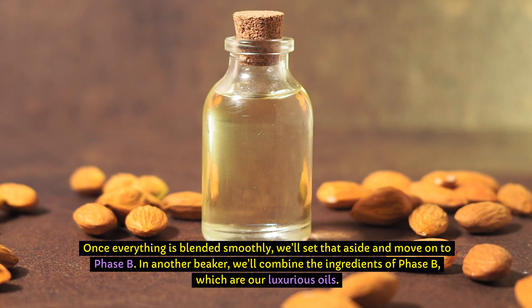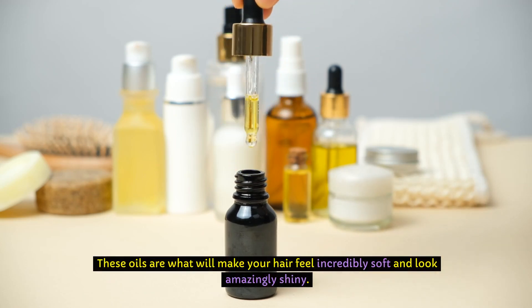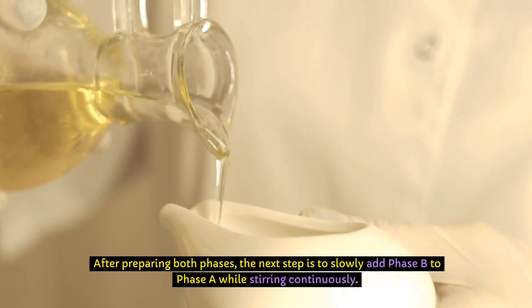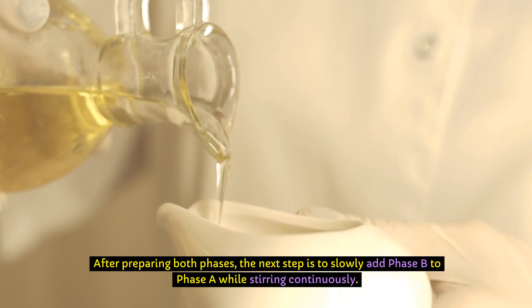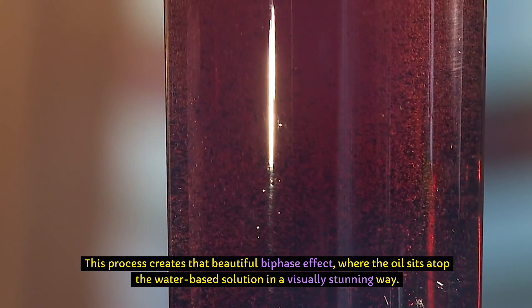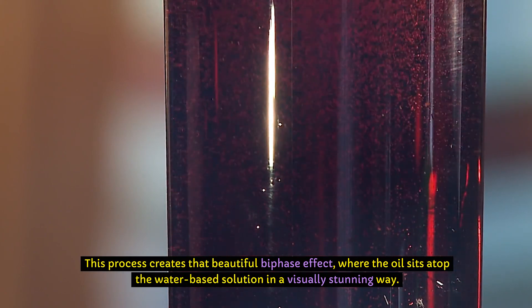In another beaker, we'll combine the ingredients of Phase B, which are our luxurious oils. These oils are what will make your hair feel incredibly soft and look amazingly shiny. After preparing both phases, the next step is to slowly add Phase B to Phase A while stirring continuously. This process creates that beautiful bi-phase effect, where the oil sits atop the water-based solution in a visually stunning way.